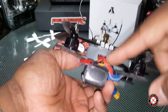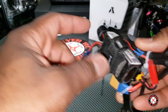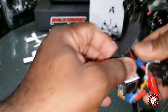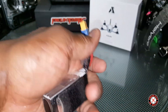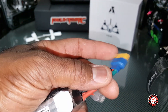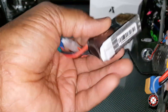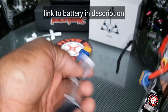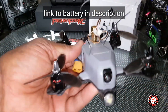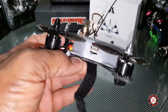I have a 650 milliamp hour Tattu battery. It does have an XT30 connection in the back, and this battery is actually a perfect match for this quad in its original form. But I ended up doing a couple of modifications — for starters, I put an XT60 connection onto it, soldering it right onto the board.